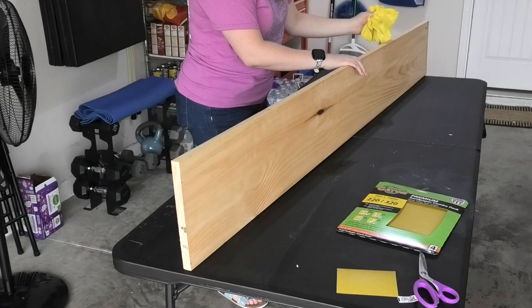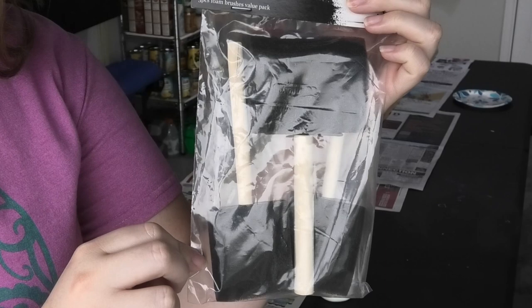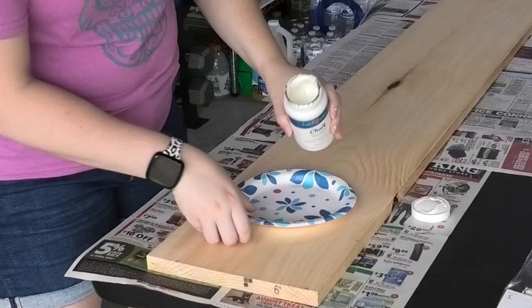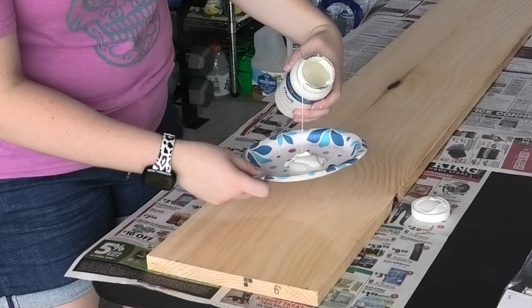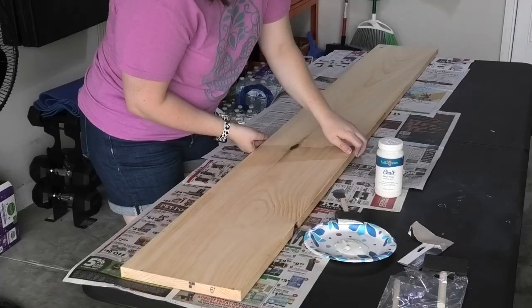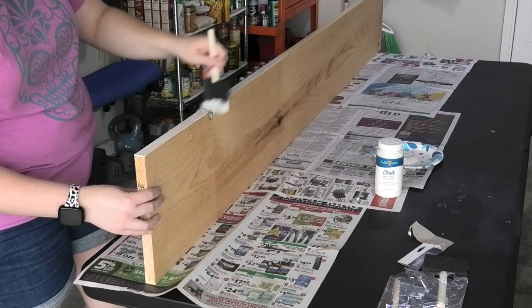Next it's time to paint or stain your wooden sign. I'm going to be painting mine using foam brushes and acrylic chalk paint in an off-white color. Shake up your paint and pour a generous amount onto a paper plate. Remember that wood is porous so it's probably going to use a lot more paint than you expect.